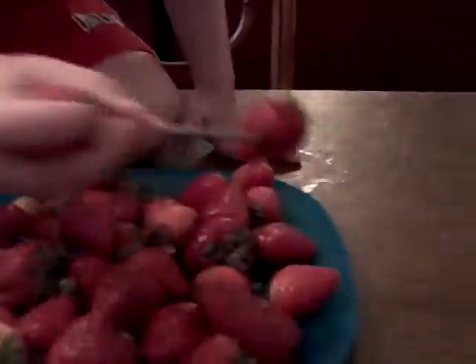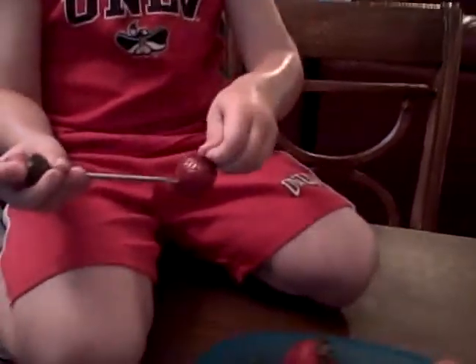Let me see how you do this. What do you do? Get a strawberry out of there. Okay, put it by the stem. See by the green. Poke it in the green.